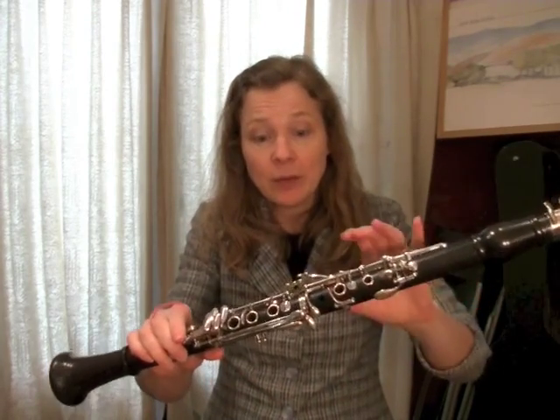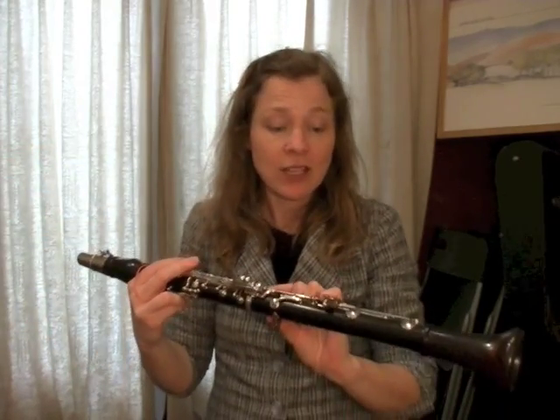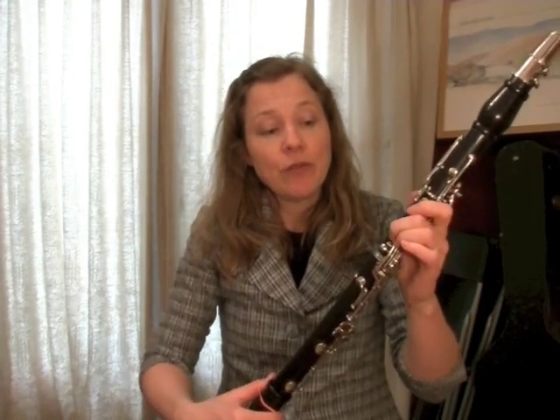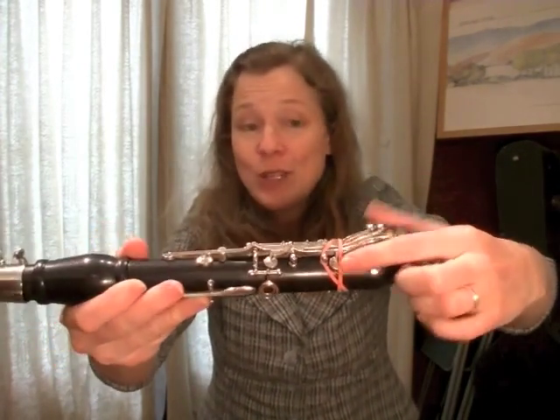The main thing I use a rubber band for is a spring malfunction. The springs are the little pieces of wire that, when we push a key down, allow it to spring back up again. If a spring breaks, we need to figure out which key should be held closed that the spring would usually hold. We can wrap a rubber band around that key to make sure the pad is closing, because if the spring is broken the pad might be leaking.